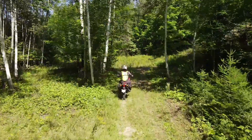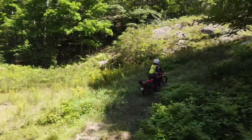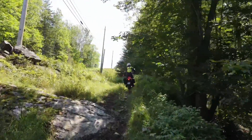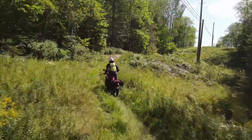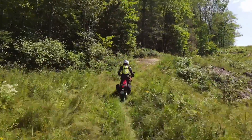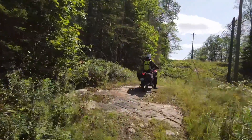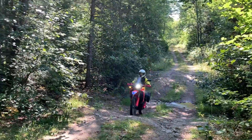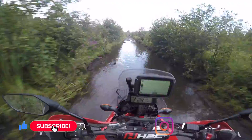Bullshit. I'm sure that the regular L model is a little better on extremely technical terrain — how can it not be, it's almost the same bike but lighter. But to paint the Rally as a motorcycle meant mostly for gravel and dirt roads is doing it a great disservice. This is a very capable off-road motorcycle which can tackle some seriously challenging trails, even under a complete beginner. If you're hesitant about buying this bike because you're questioning its off-road chops, you need to watch this video.